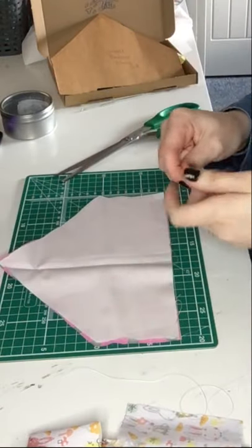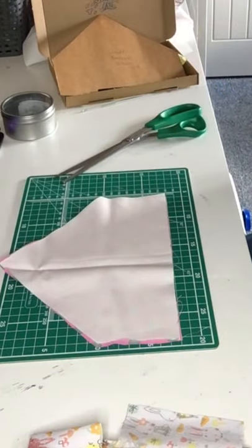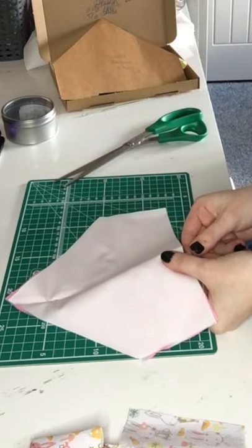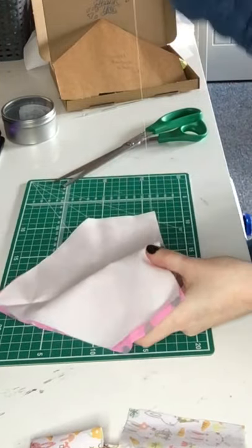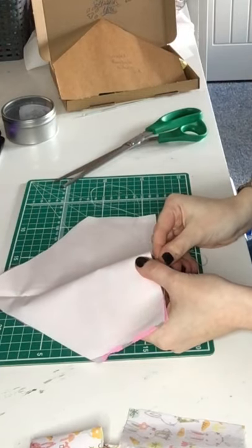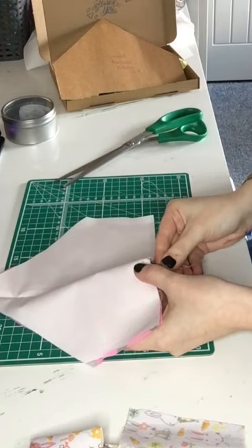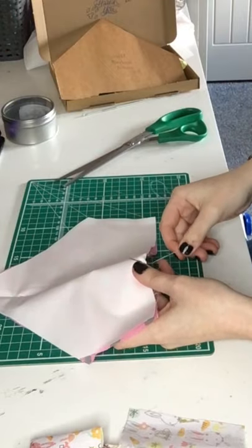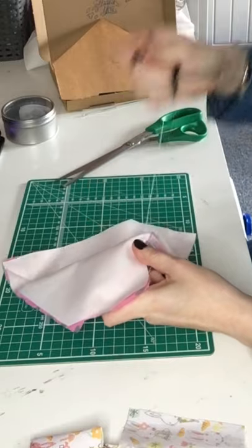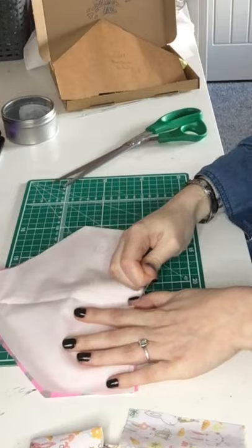I'm just going to sew the needle through there, and then we are going to tack a secure stitch to start our sewing. To do a secure stitch, we go around a couple of times with a normal stitch — leave about an inch of thread so it doesn't slip through. When you've gone through a couple of times, wrap the thread around the top of the needle two times, then pull it tight.